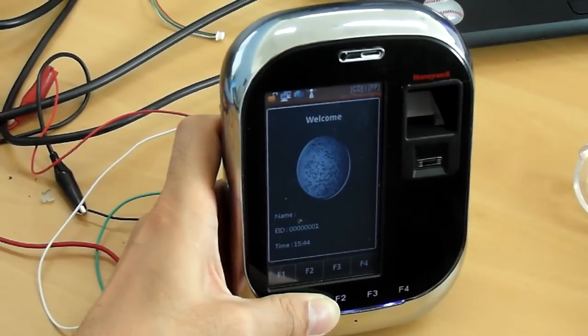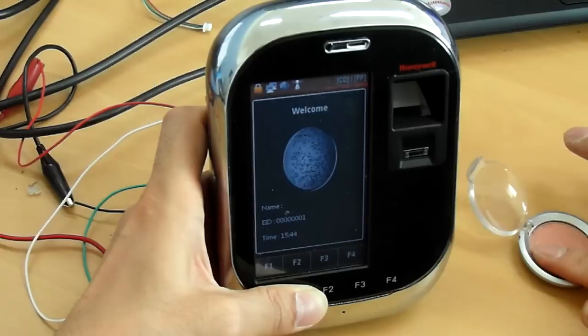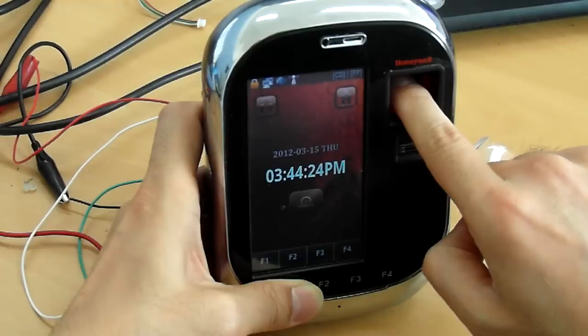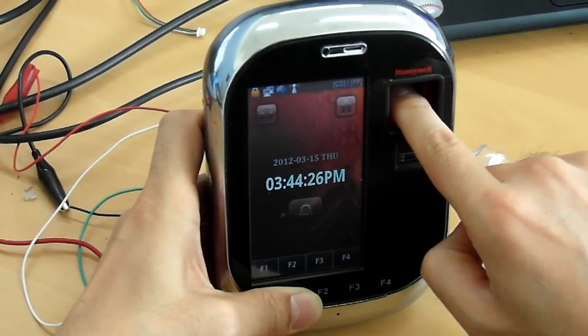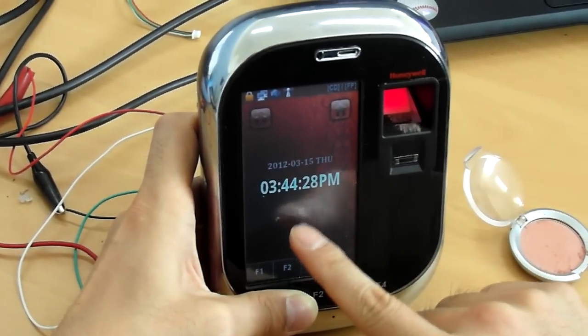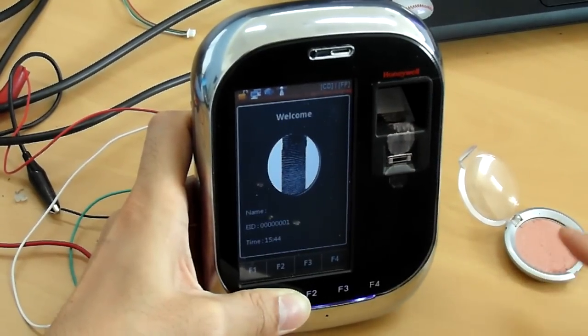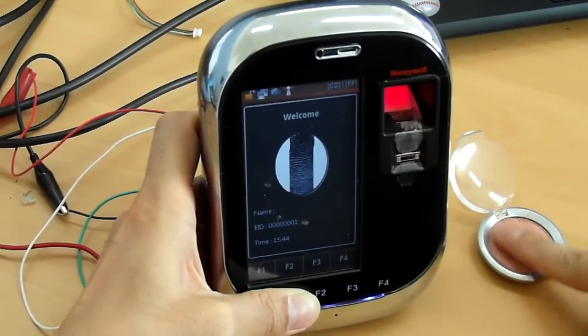Optical sensor is okay. But he is trying to get powder on his fingerprint — it's not working. The sensor is not working. But the sub-sensor is working fine.